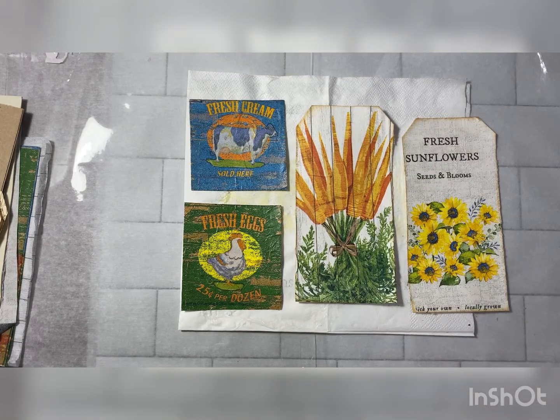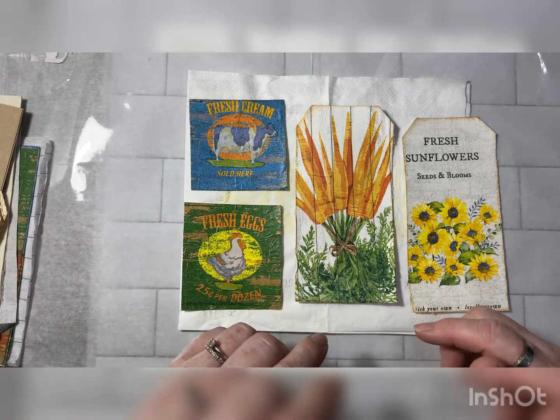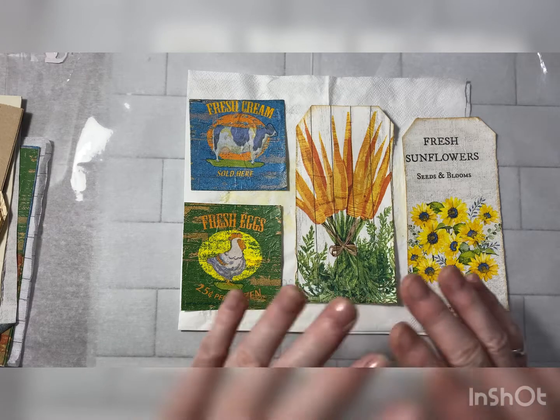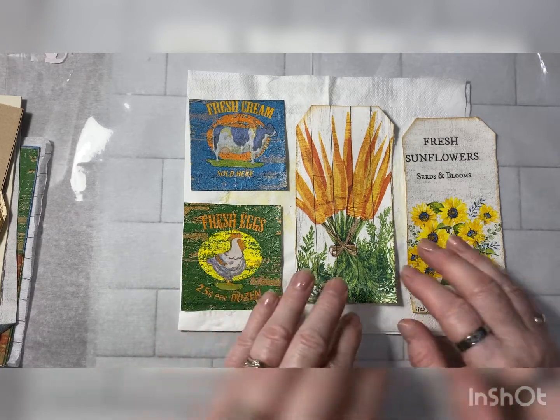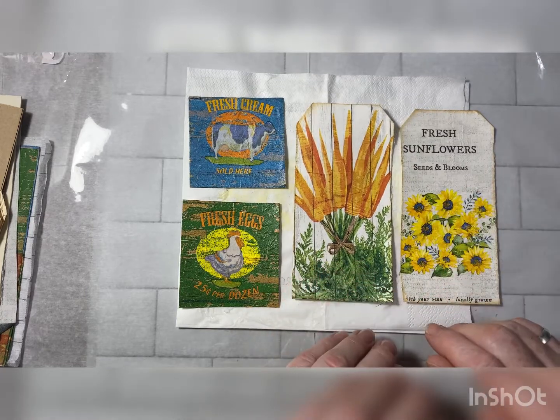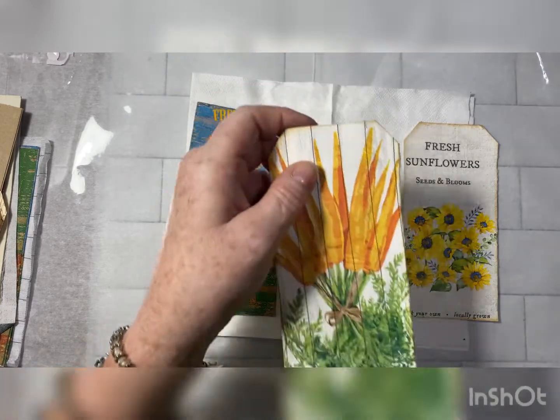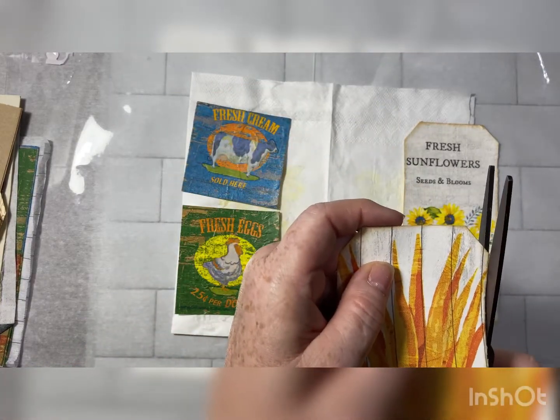Hello, welcome back to my channel. I'm so happy that you're here today. We're going to play with the napkins that I won from Crafts by Diane — that was in the last video, the one before this one. You can see all of the napkins I won from Diane. It was such a huge selection and beautiful napkins, and I started to play a little bit without you, and then I thought I would bring you along.